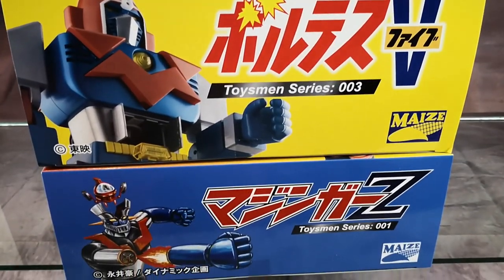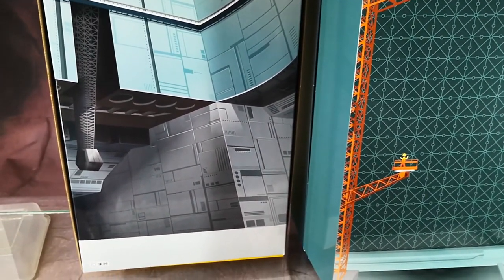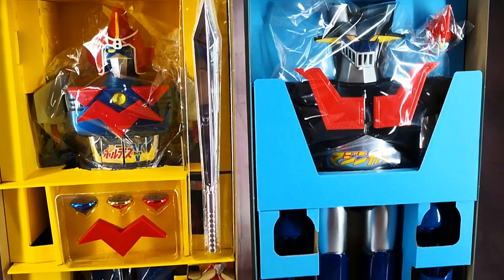Here's the bottom of the box. This is the box lid for Voltes on the left side. Here are both Voltes and Mazinger now.